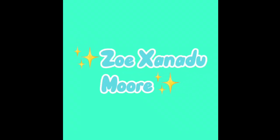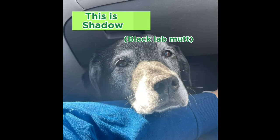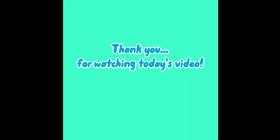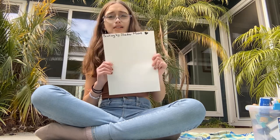Hey guys, welcome back to my channel. In today's video I'm going to be vlogging me painting with Shadow. I have a piece of paper right here and I'm going to show you guys how I paint with Shadow. You will obviously need a dog, which is why we have Shadow — Shadow, come here!